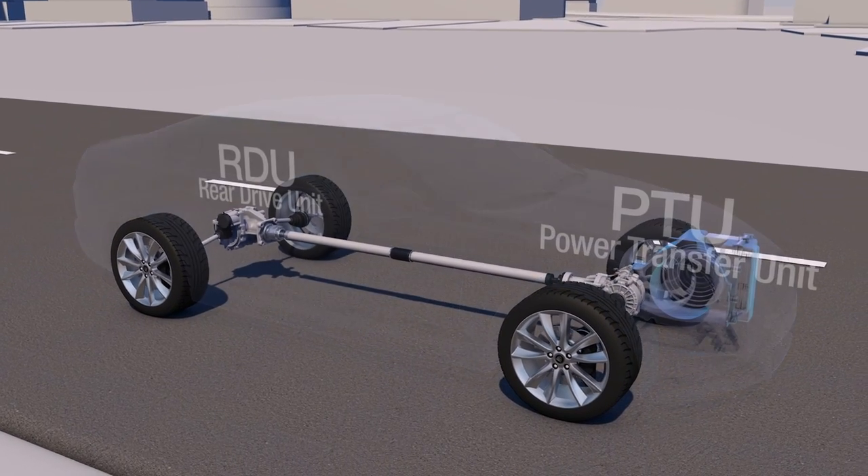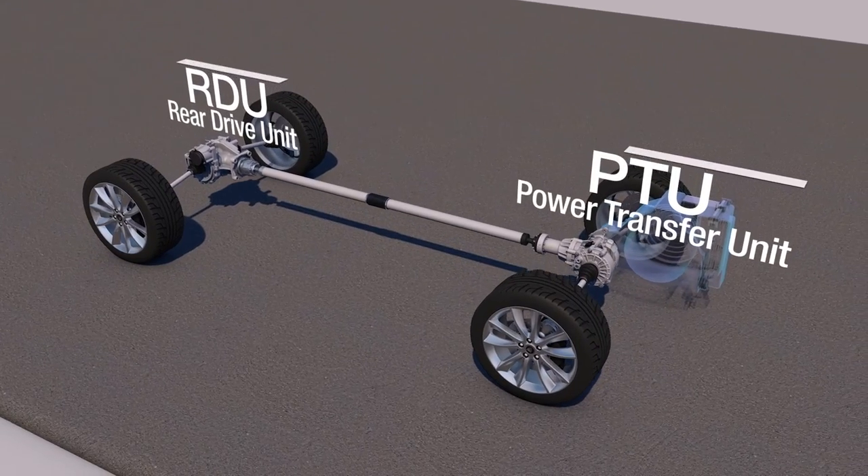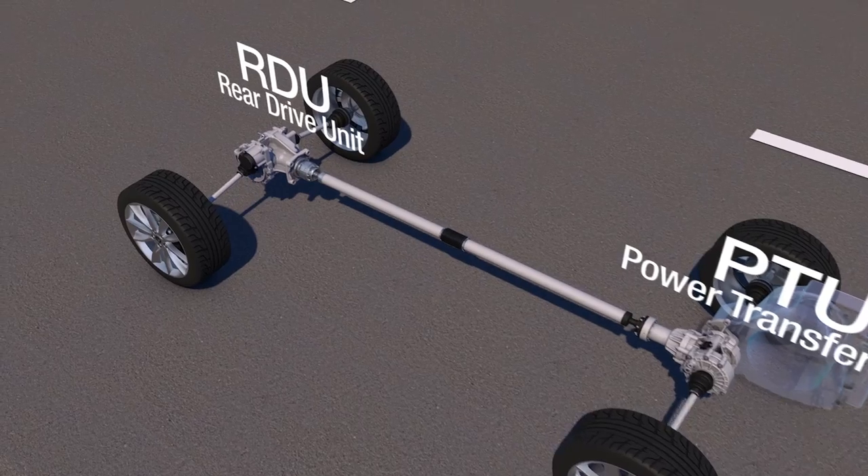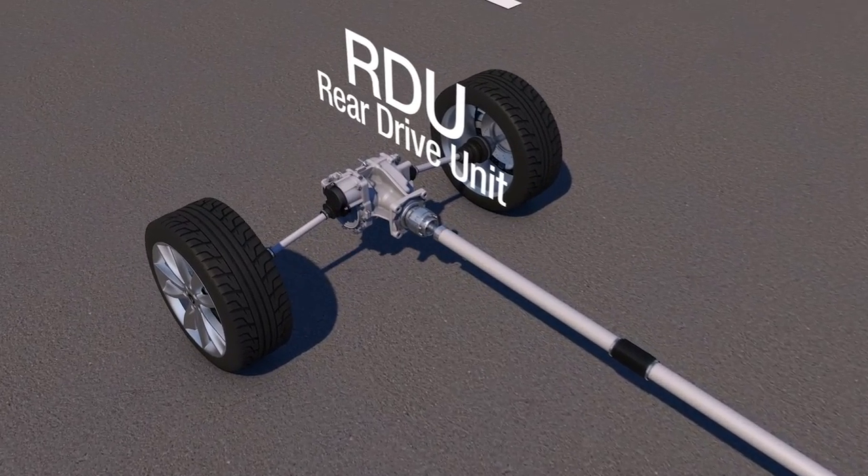The solution? Dana's disconnecting all-wheel drive system, which rapidly and automatically connects and disconnects the rear wheels only as required to provide best-in-class efficiency.